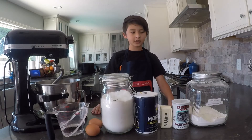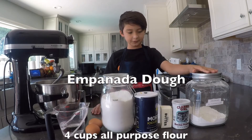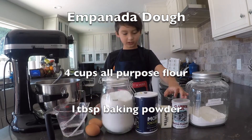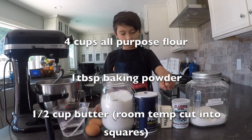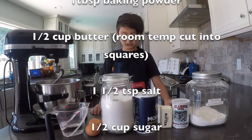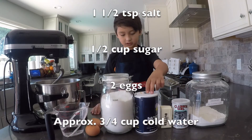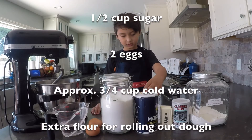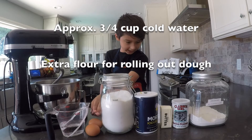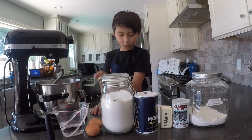The first thing we're going to do is make the dough. For the dough, we need four cups of all-purpose flour, one tablespoon of baking powder, half a cup of butter or one stick, room temperature cut into squares, one and a half teaspoons of salt, half a cup of sugar, two eggs, and three quarters of a cup of cold water.